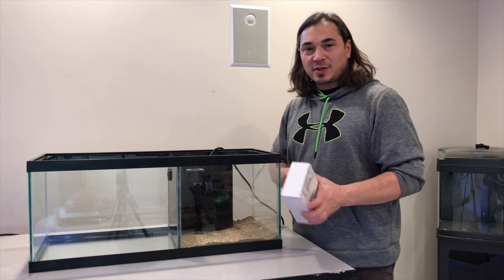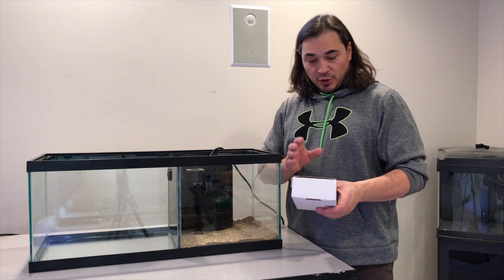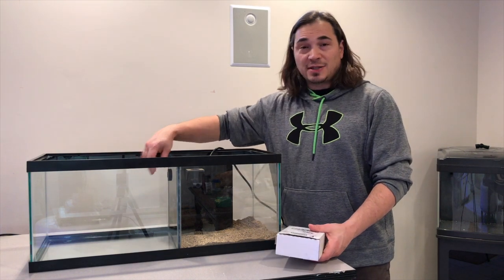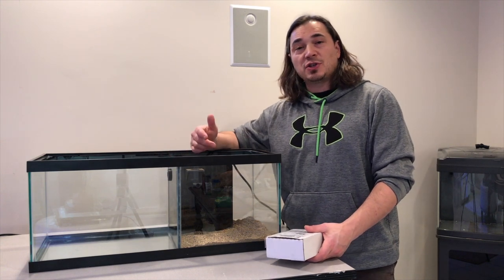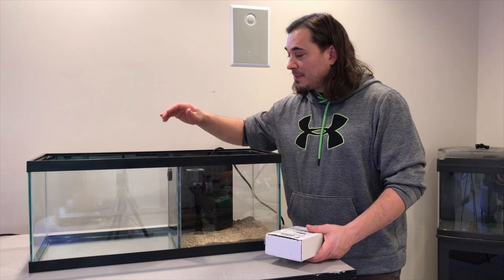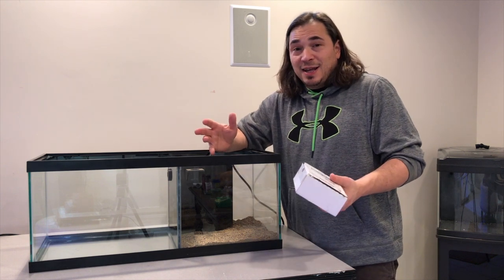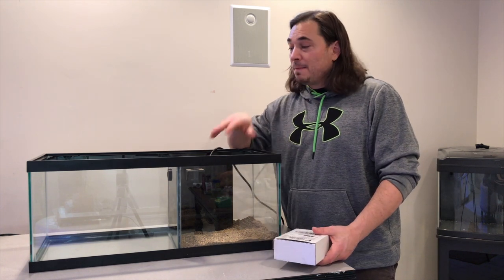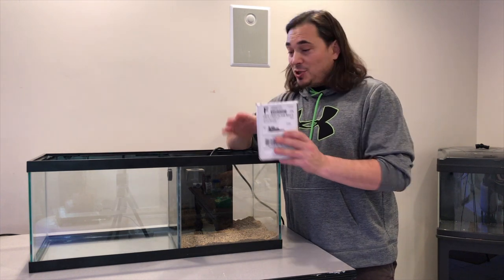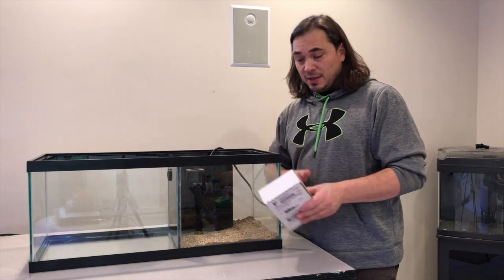Vivid Creative Aquatics RFG — the Random Flow Generator. There are no moving parts; they use fluid dynamics to create a random flow. It looks like a normal nozzle — fits half inch and three-quarter inch lock line, and they also have one for a one-inch slip fit. There are five veins in there and somehow using fluid dynamics they're able to create a random flow and increase the flow in your tank. They gave us a discount for Rico's Nano Challenge — new tank, thought I'd give it a shot.